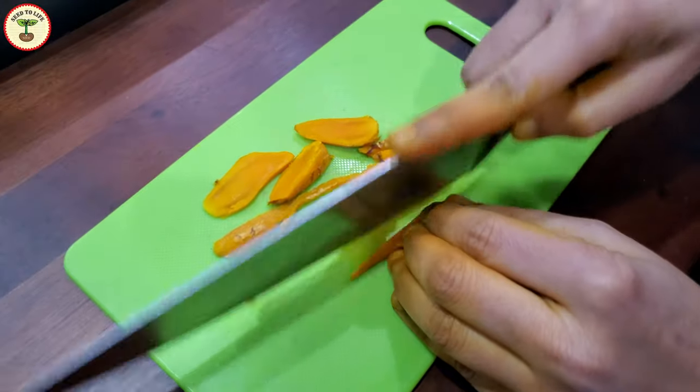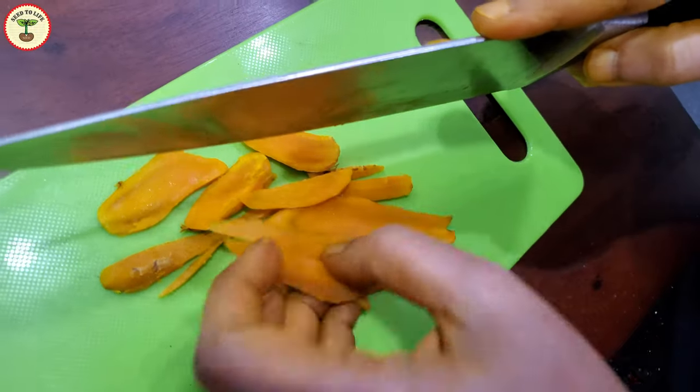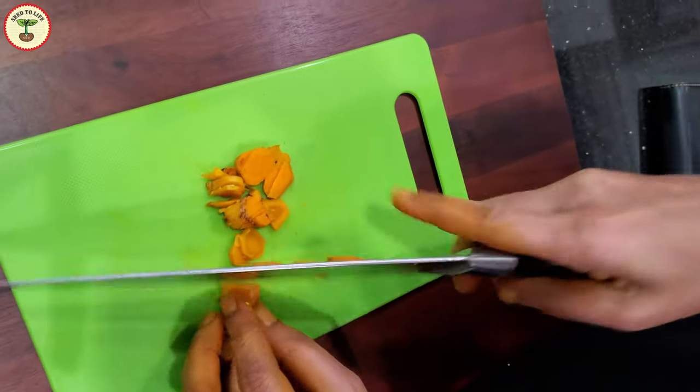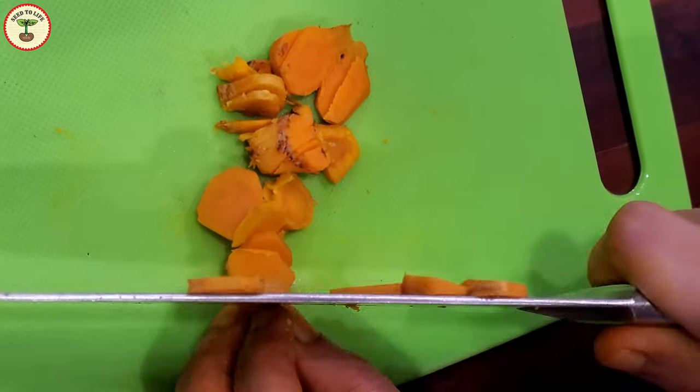You can see that I should have used gloves — the stain is pretty intense and stays even after washing. So handle it carefully; you don't want to stain your cabinets or clothes.